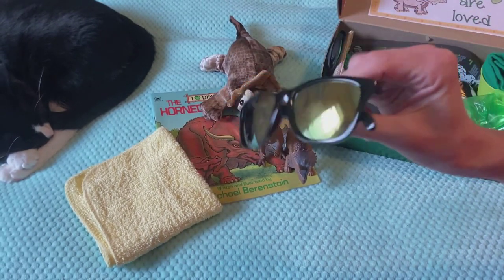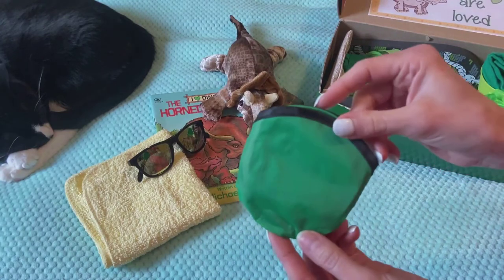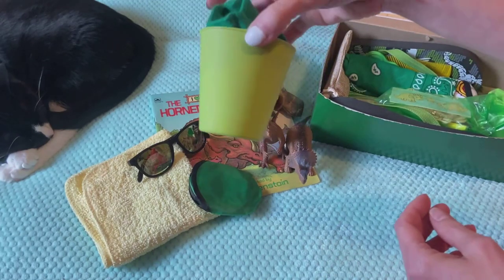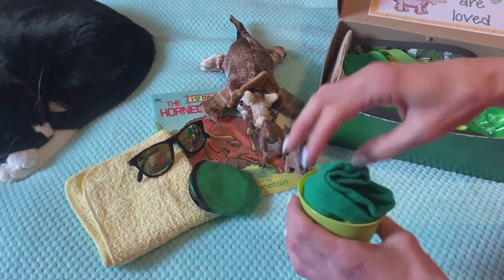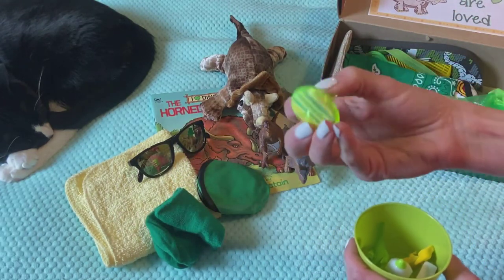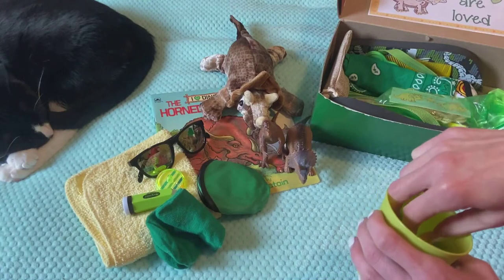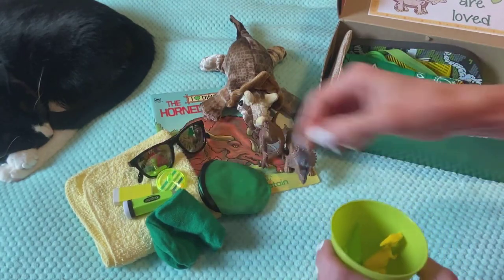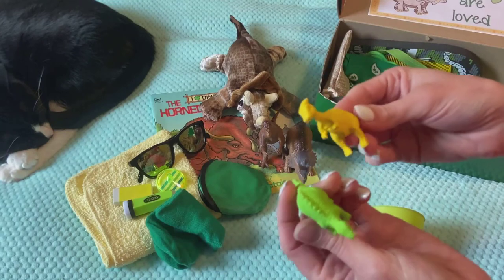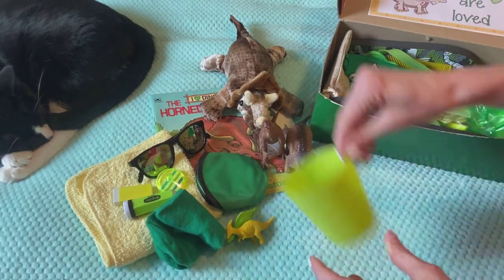He's got a pair of black sunglasses. He's got a green foldable frisbee. In his cup, which is like a neon-ish green, he's got a pair of green socks. And he has one of these green tops. His pencil sharpener is in here, which is green. He's got an eraser and two other dinosaur erasers — he could use them as erasers if he knows what they are, or he can use them just as toys to play with. That was in his cup.